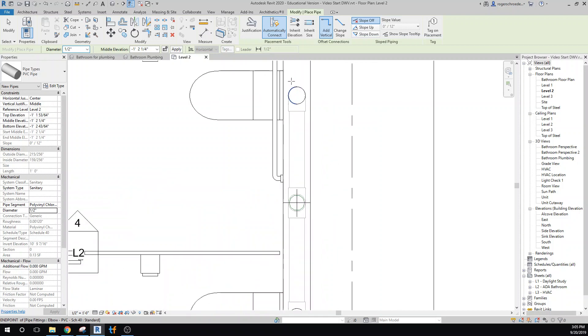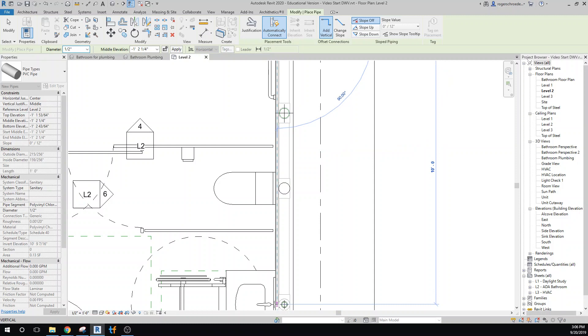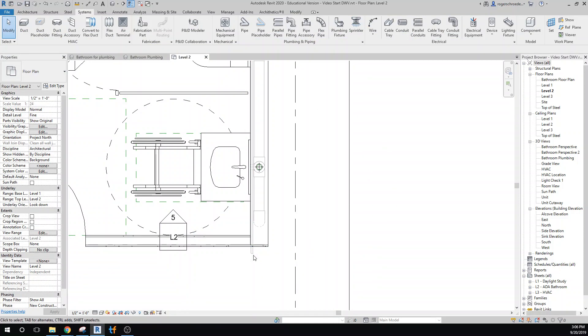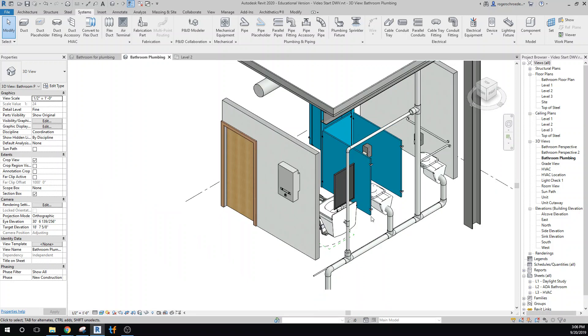I'm going to zoom in and try to place this in a pocket of space that's not in the middle of or in the way of our other plumbing. We'll drag this until we come out on the other side of the wall. Checking the plumbing view, it's not showing up at all — I probably drew it somewhere really obscure. Let me undo that and go back to Level 2.